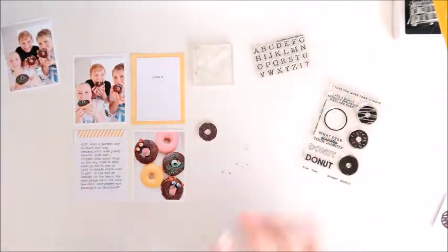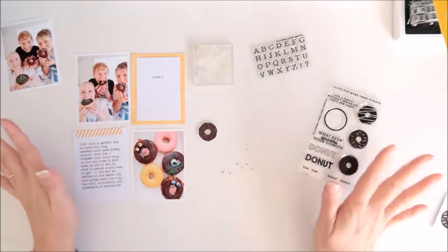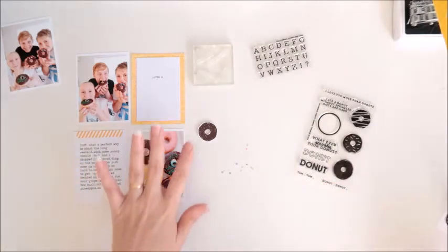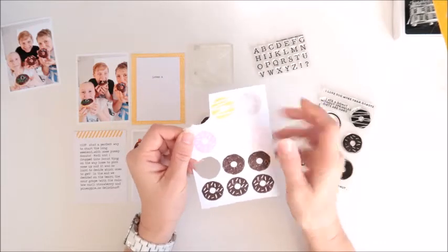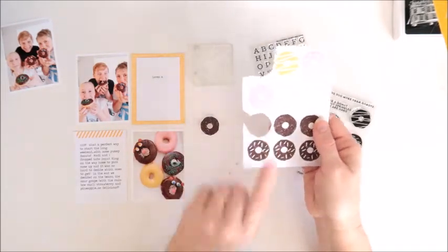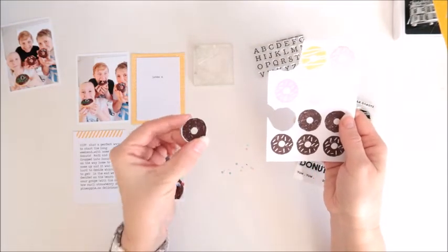I've got some photos here with my kids eating donuts, so this stamp set is just perfect for this spread. I've had to play around with a few different colors that I have. I didn't quite have the right pink, so since I've got a lot of chocolate donuts in my photos, I'm going to create a little chocolate donut.